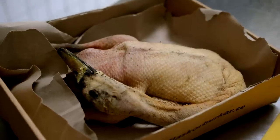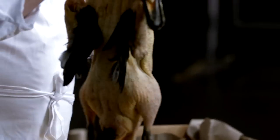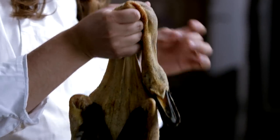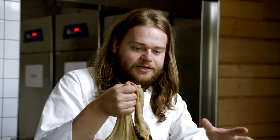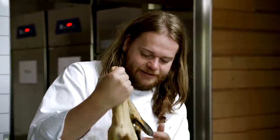This duck dish we're going to cook is based on ideas from several different places. The base of the dish is a French classical dish called Canard à la Ficelle, which is basically a duck hung up on a string in an open fireplace and being tapped on the wing by everyone that passes by.